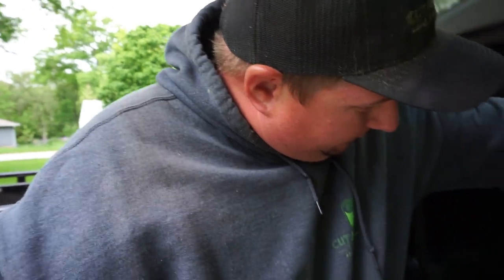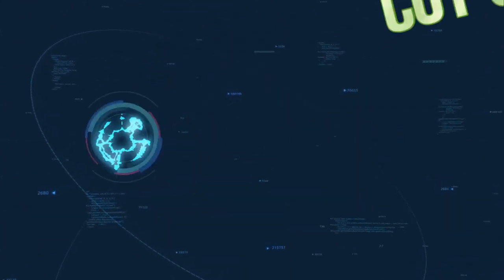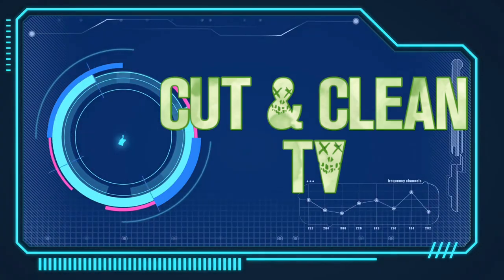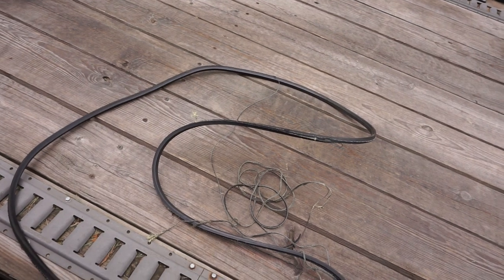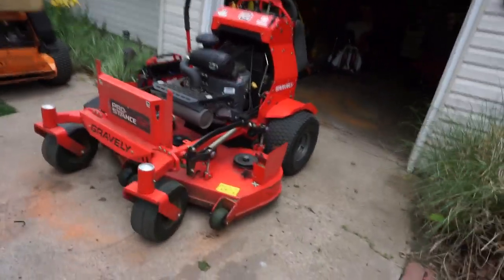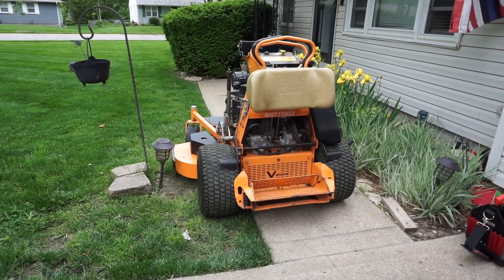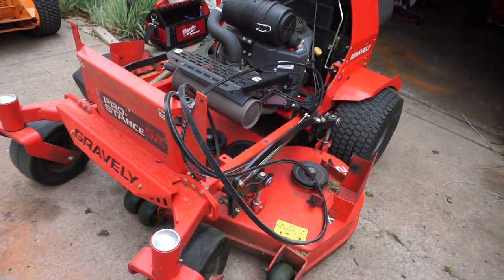What's going on guys, Andy here, Cutting Clean Lawn Care. I pulled my mower out of the garage this morning to get under the deck and scrape it out. When I fired the mower back up and engaged the PTO, the belt just shredded — it got tangled up in everything. If I wouldn't have been able to find the parts I needed today, the old Scag V-Ride would have went on an adventure mowing today. But luckily I found it.